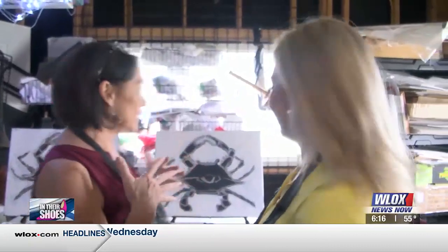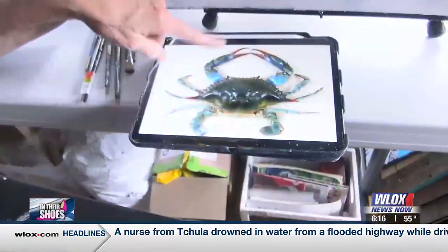So what are we going to be doing today? We all love blue crabs — we're from here, we eat them and we love to look at them. So we're going to be painting a blue crab.